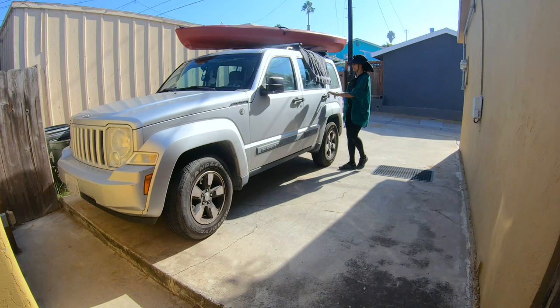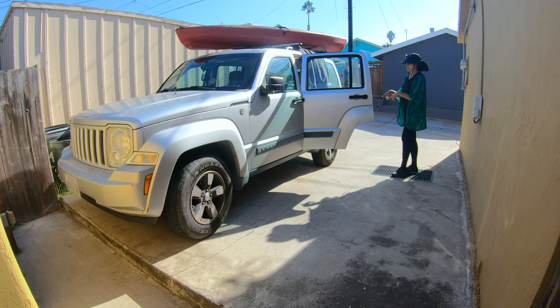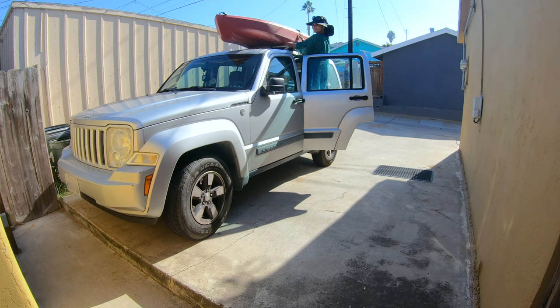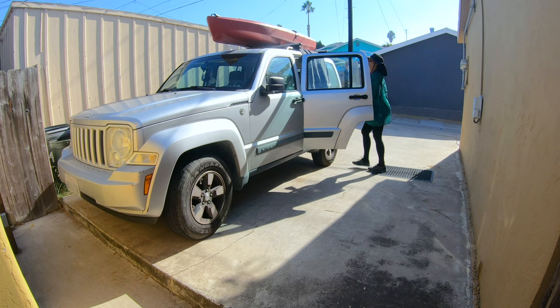I'm pretty tall so I can reach the kayak pretty easily, but if you're a little shorter you can always use the step on the inside of your car or SUV to help reposition the kayak once it's on top of the roof.